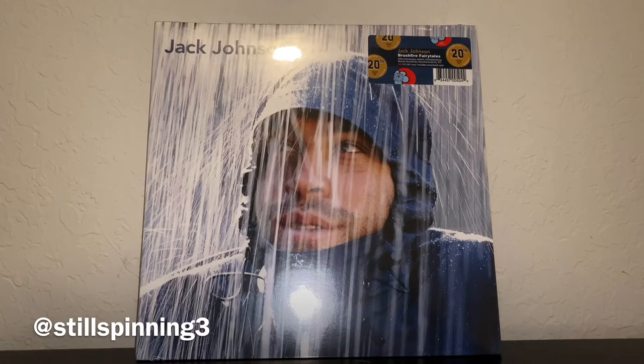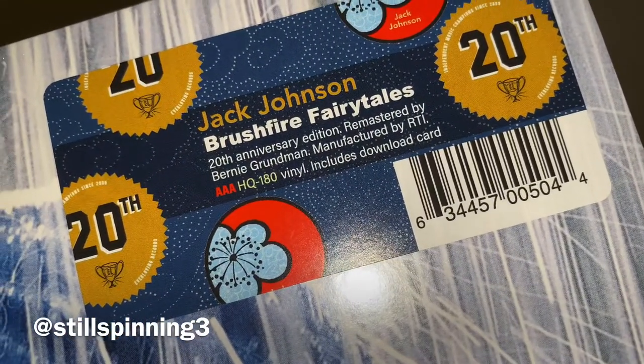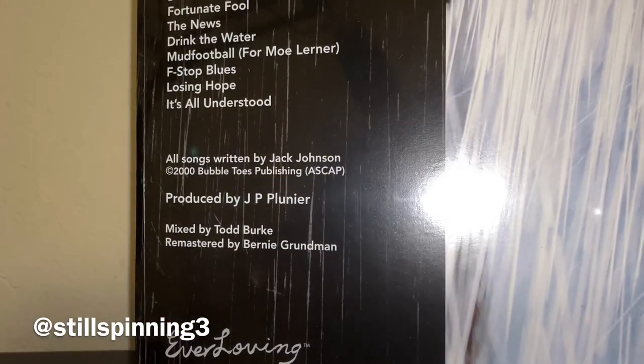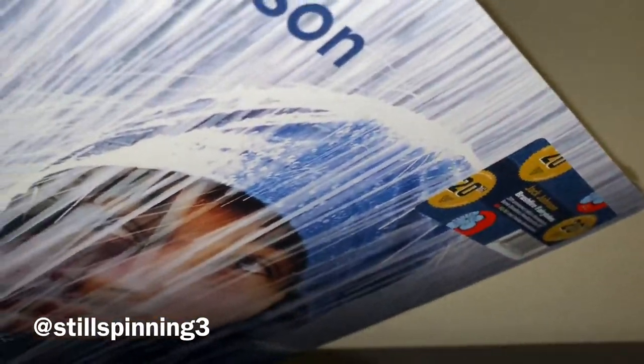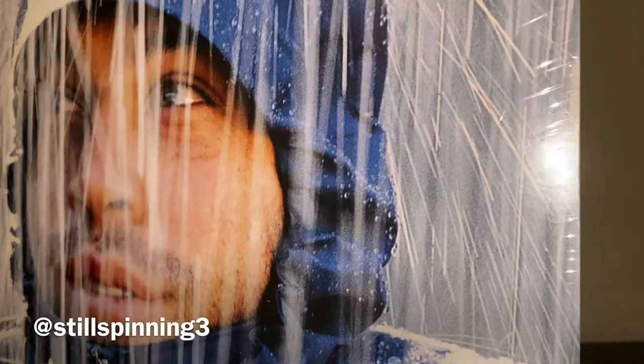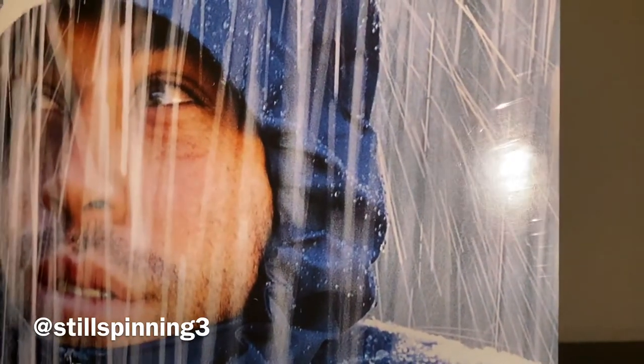Hey YouTube, I'm going to be doing an unboxing today. This is Jack Johnson's debut album Brushfire Fairytales — the 20th anniversary edition, remastered at RTI by Bernie Grundman. I was quite excited to hear about this remaster. On and On is my favorite Jack Johnson album, but this was the first one I ever heard. Like many of us, we fell in love with his music back in the 2000s. This just came out this week and it showed up at my door today, so I figured I'd go ahead and do an unboxing.